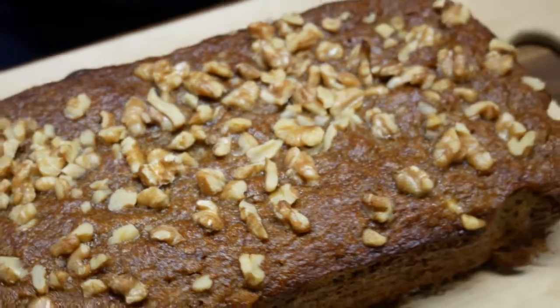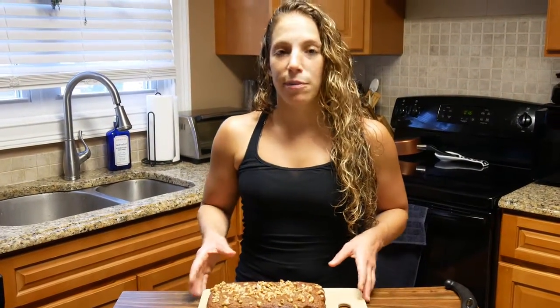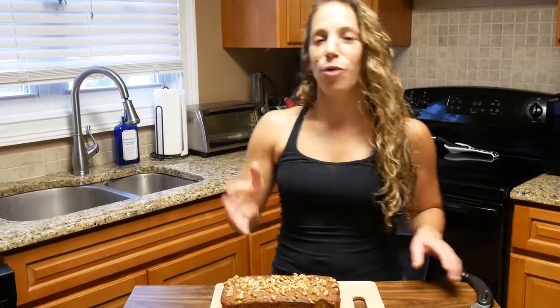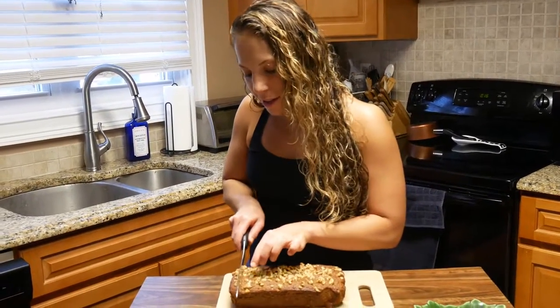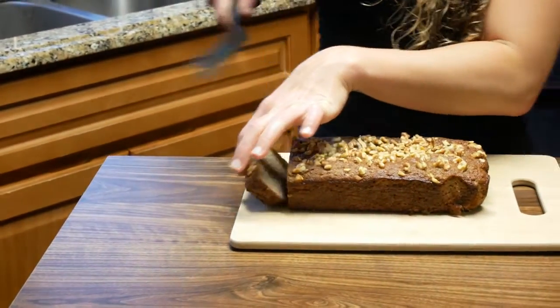All right guys, check this out — the final product. 40 minutes at 350. I wasn't sure if it would need more or less time since everybody's oven is a little different, but 40 minutes was perfect. We took it out and let it cool for two hours. Unfortunately you can't touch it right away because you don't want it to fall apart. Now we're going to cut into it with a serrated knife for a nice clean cut.